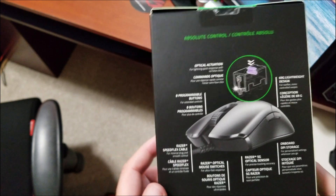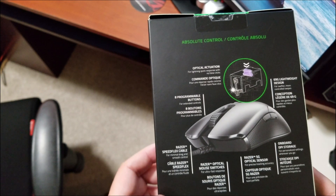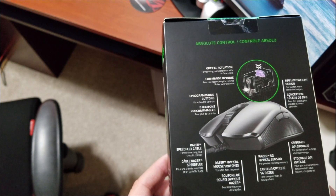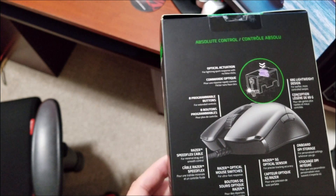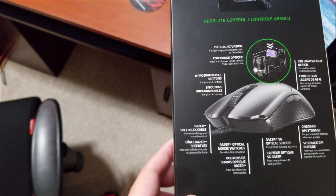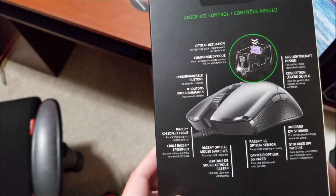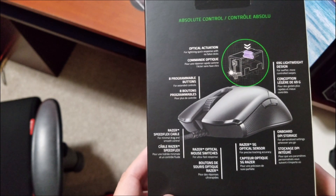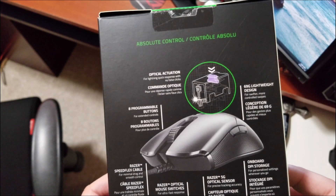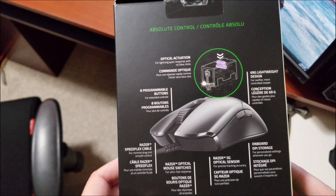So you've got your optical actuation, which is just pressing down on the mouse. It has programmable buttons. The Razer SpeedFlex cable is described as being for minimum drag and smooth control — I don't know if it really makes much difference. The 5G optical sensor for precision accuracy — I do find that makes a difference. It's ultra-fast response, which I can attest to, and of course the 69g lightweight design for swifter, more controlled swipes, which I'll show you on the screen.